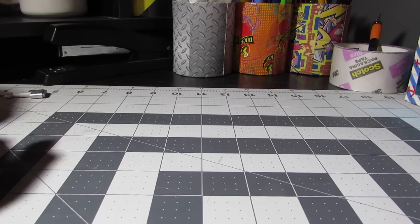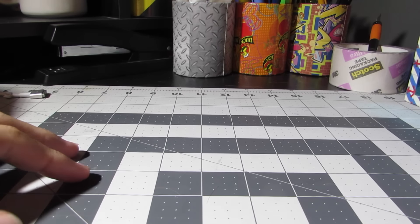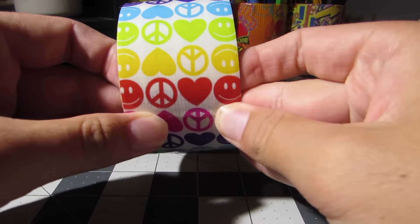Hey guys, I have a new tape and I'm so excited for this tape because it is the new fanfave exclusive tape from Five Below. About this — each year for the past two years and this year, Five Below has released an exclusive. The first exclusive one was this one — it's the Peace, Love, and Happiness tape. You can only get this tape at Five Below.